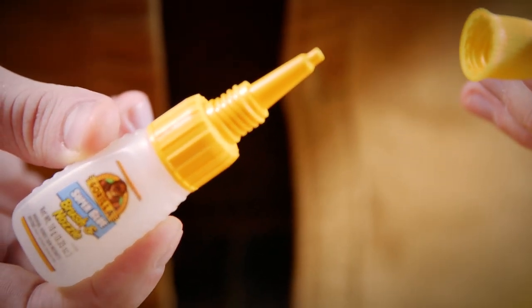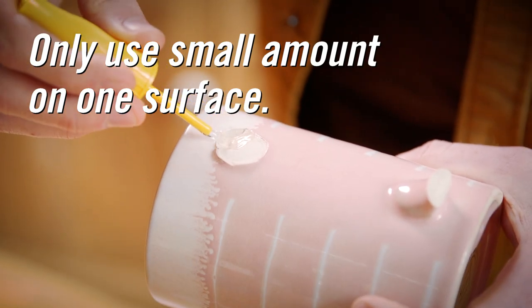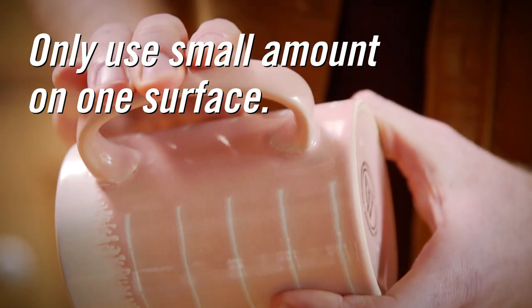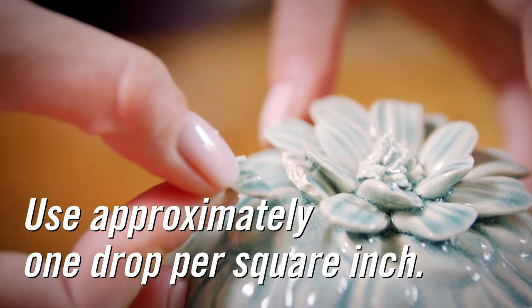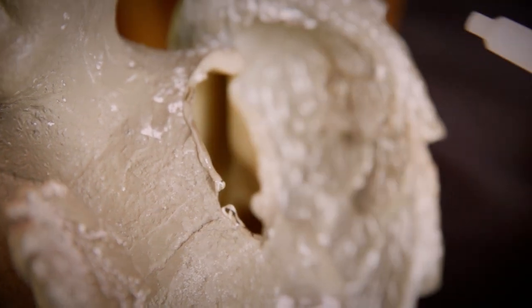With Gorilla Super Glue brush and nozzle, twist off the cap to use the nozzle or unscrew the entire top for the brush. When applying any Gorilla Super Glue, remember that you only need a small amount on one surface. We recommend one drop per square inch. Too much glue can actually cause a weakened bond.